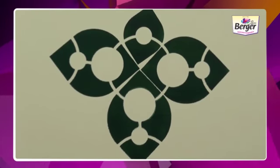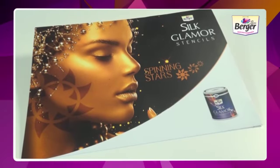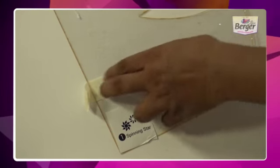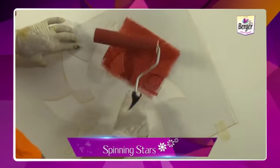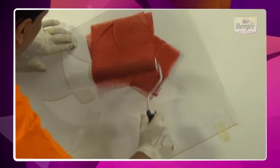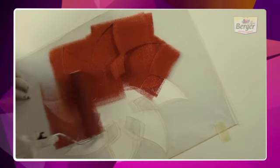Your final design of Lovely Leaves is ready. These are Silk Glamour Spinning Stars stencils. Read the instructions before starting your work. Take out all the stencils and set them out in sequential order as shown in the step-by-step application process. The instruction leaflet is included in the stencil packet. Take the roller and apply the paint on the stencil from bottom to top.